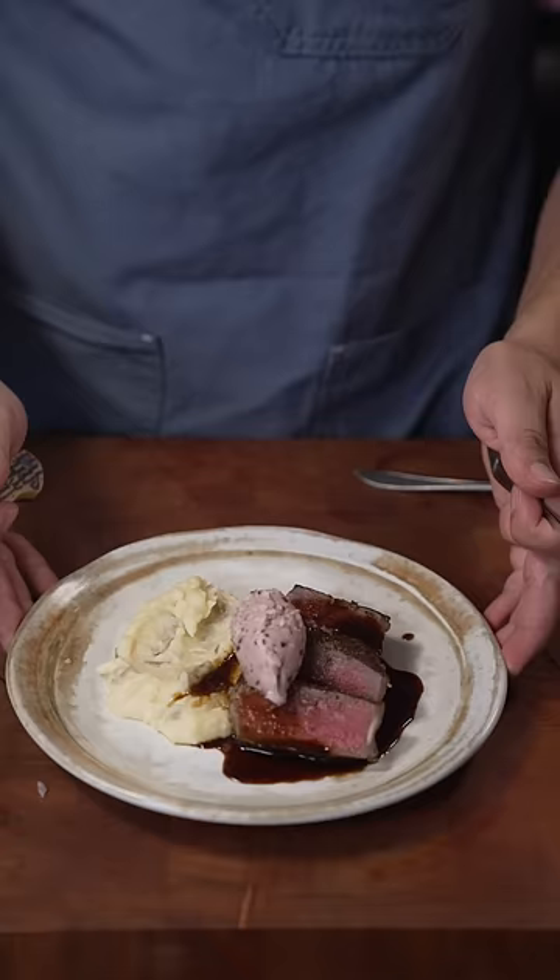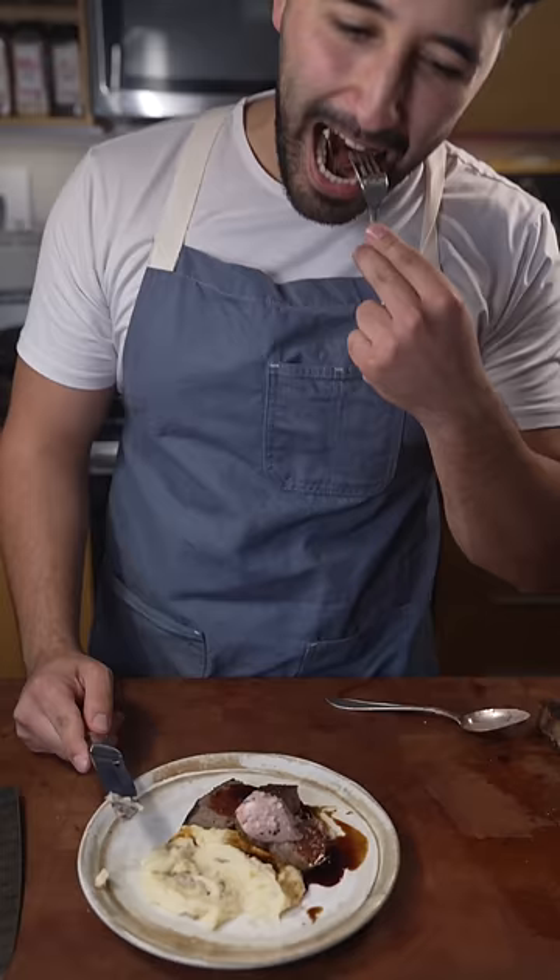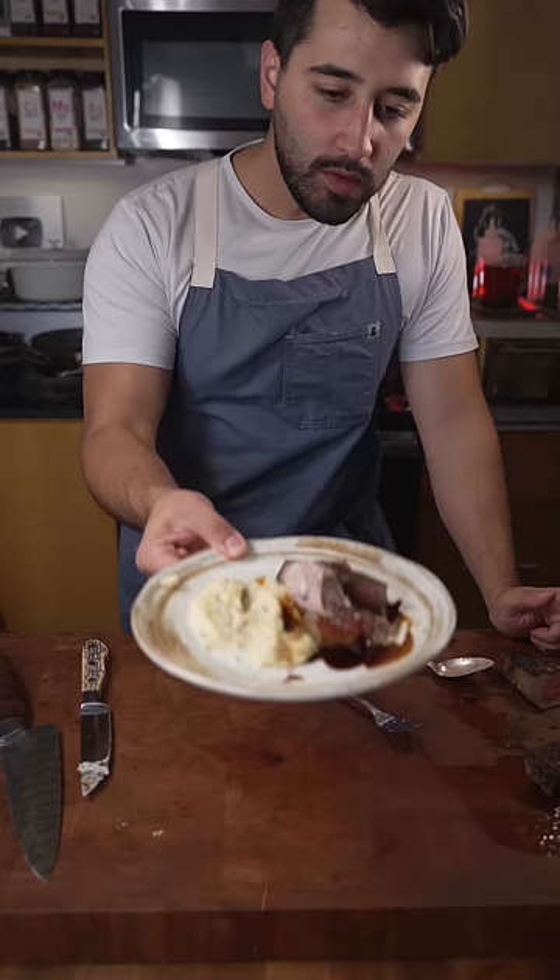There we go — a little steaky steak with compound butter. This is a jus from a past video you can find on my channel, and then mashers you can find on my channel as well. That's how I make a steak. Thanks for watching.